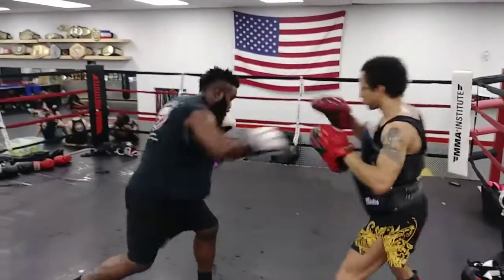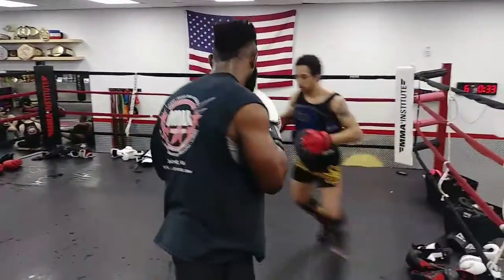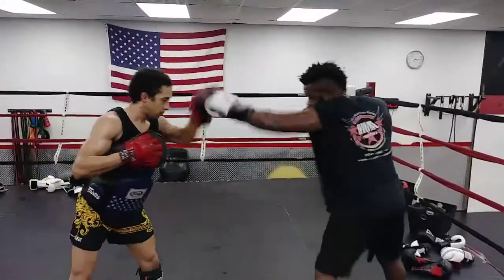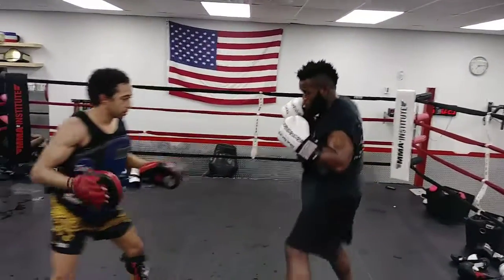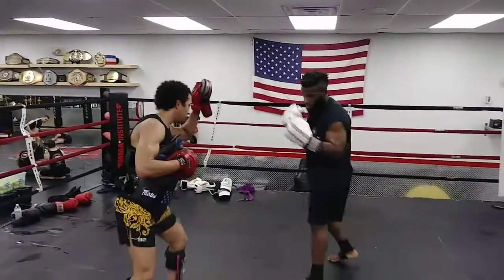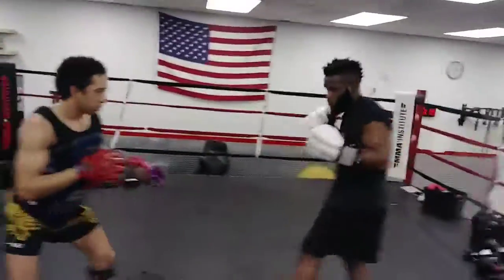The combination starts when he invades my space — it's a close-in combination. There's the signal: I'm going to throw a rear uppercut, hook, rear knee, lead shovel, right hook.